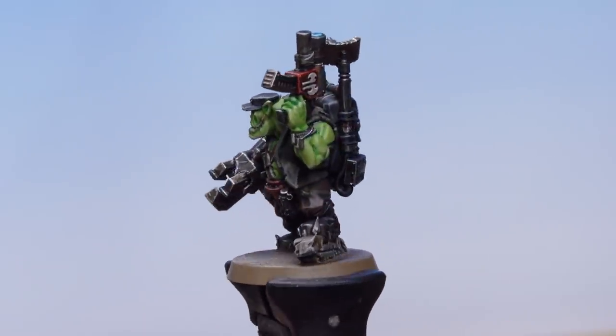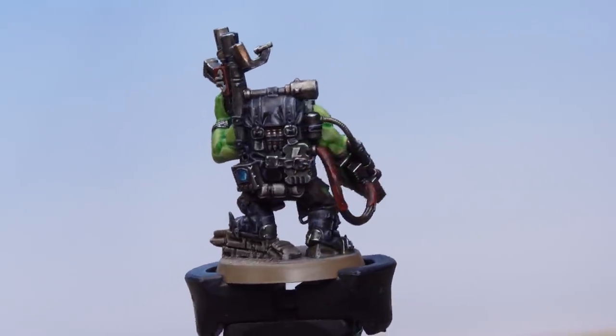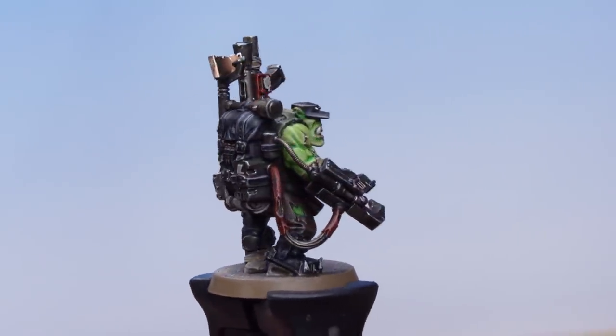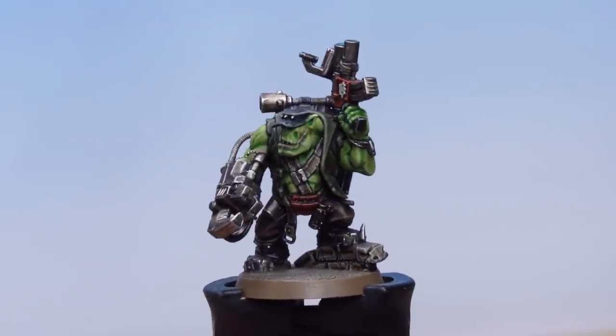With the base done, our Orc Commando Knob is ready to lead a squad into battle in style. Don't forget you can use these very same tips to take all of your squad members up to parade-ready standard. I hope you've enjoyed this video — happy painting!